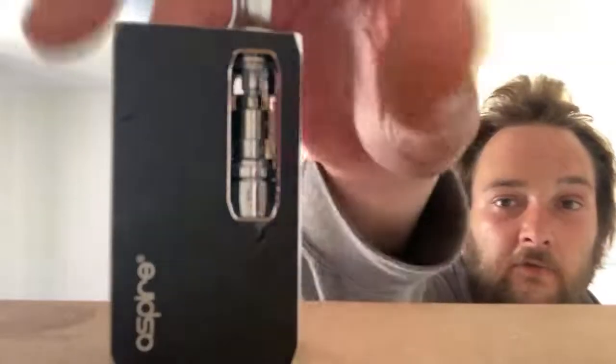I apologise — my brain is not with it today. It's the quetiapine, second day on quetiapine, my brain's a mush. Anyway, it says on the side — look, I can read it there: K1 Stealth. And it says Aspire on the side I'm looking at now. So the full name is Aspire K1 Stealth.